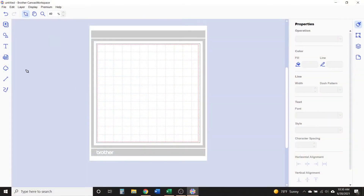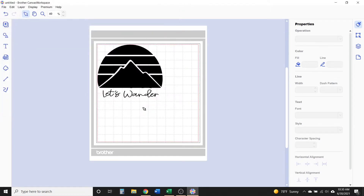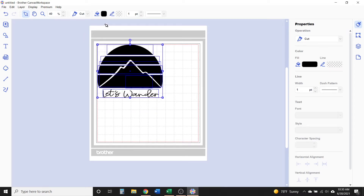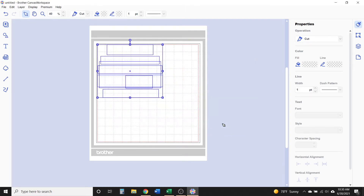Let's go ahead and get started with our registration marks to make our layered vinyl decals. First, open Brother Canvas Workspace — either the online version or the version you download for free onto your computer. Click the SVG icon in the left menu to open the SVG file you're using for your project. Canvas Workspace opens this design with all the fill colors as black, but since I'm going to be using multiple vinyl colors for this decal, I'm going to change the colors to match the colors of vinyl I'm using.